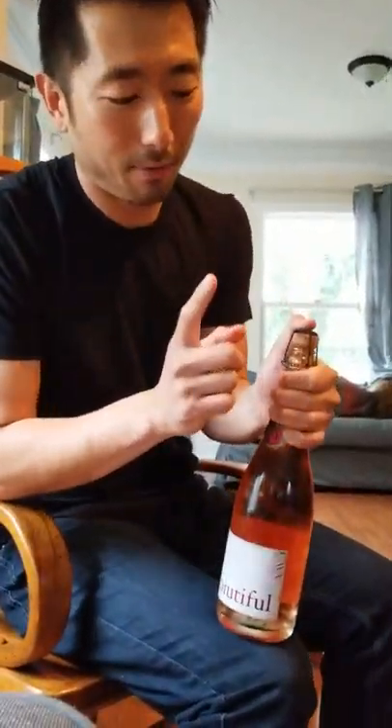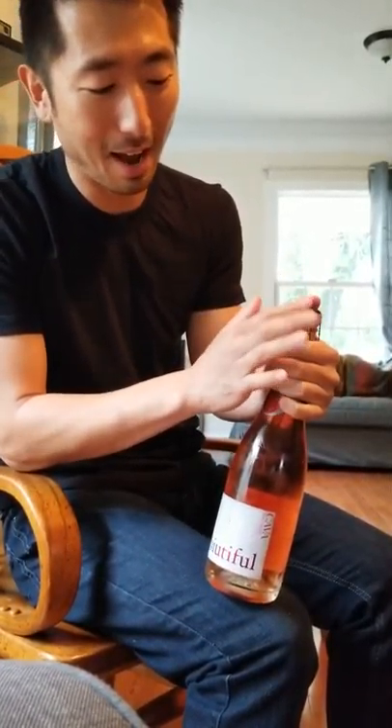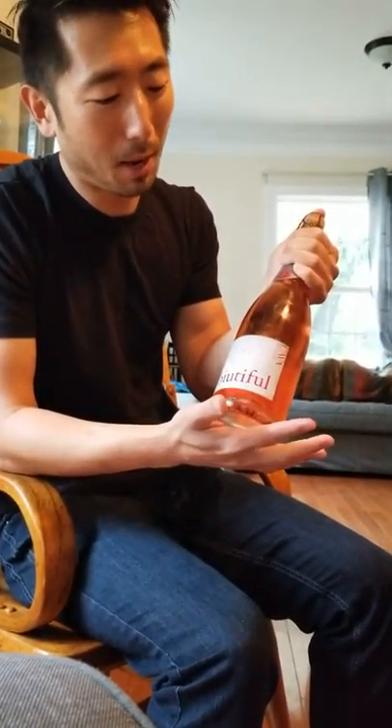Now however, at this point this is the most important part: whatever you do, do not let go of your thumb or your hand. You have to keep something on this cap, because at this point this is a loaded weapon.